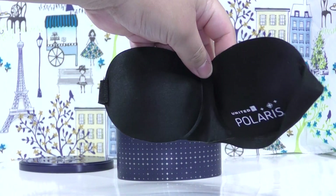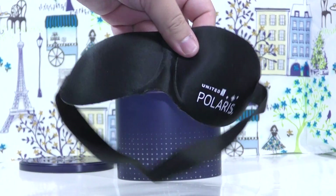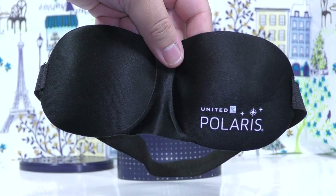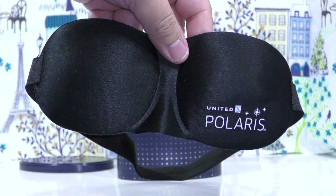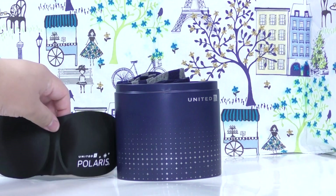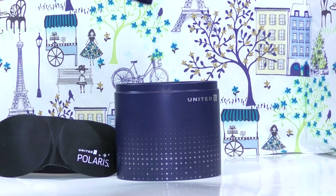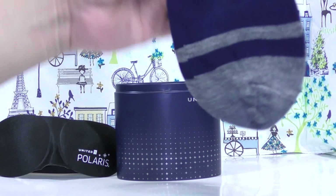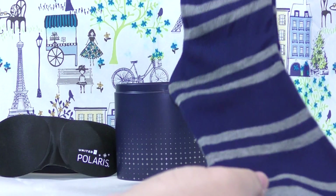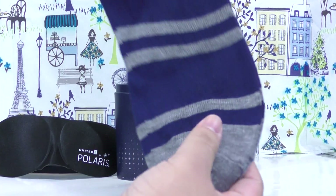Inside the kit we have a sleeping mask with the United Polaris logo, and a clean pair of socks — though I don't think they'll fit me because I think they're too big.